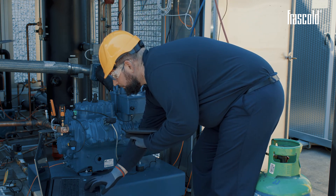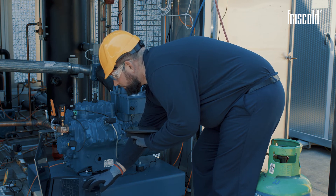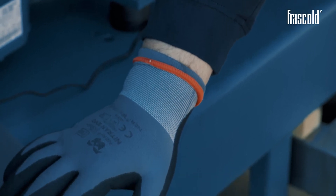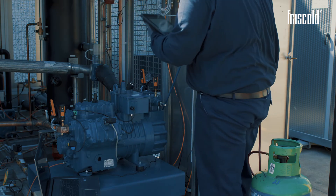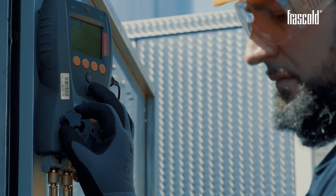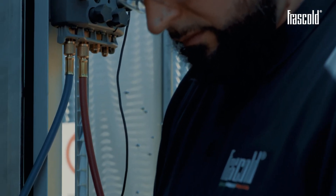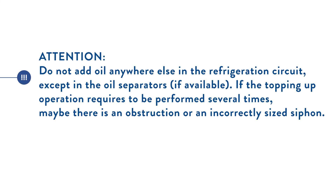Keep the oil level under control. If it falls below the minimum level, more refrigerant may need to be added. In this case, stop the compressor, close the valves, recover the gas contained in the compressor, and pour the oil into the appropriate inlet. At the end of the topping-up operation, vacuum the compressor and reopen the valves. Do not add oil anywhere else in the refrigeration circuit except in the oil separators if available. If the topping-up operation requires to be performed several times, maybe there is an obstruction or an incorrectly sized siphon.